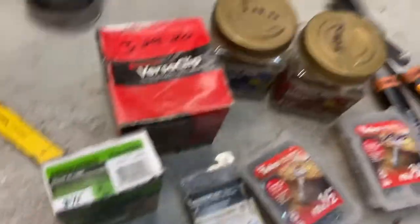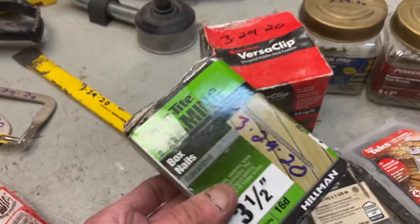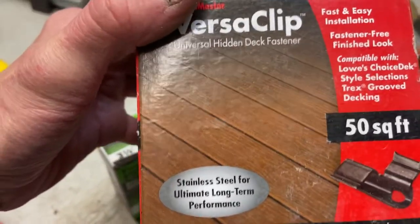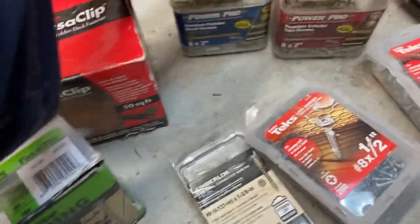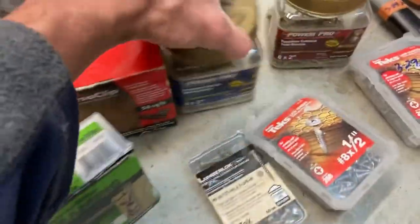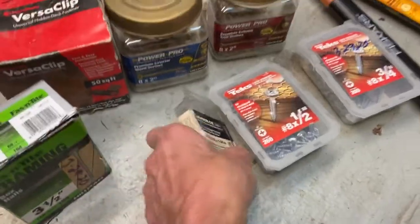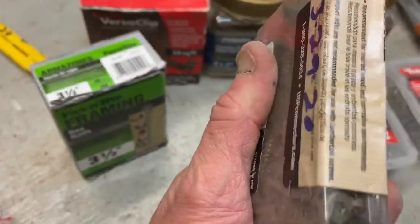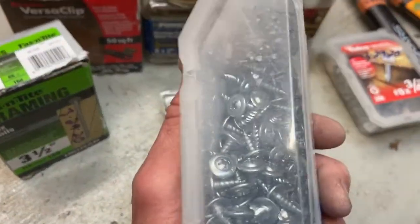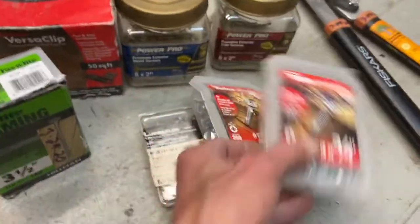Screws, fasteners, nails — these guys I can always use, and I always need them. I do woodworking often and I work on the rental properties often. These are really, really expensive fasteners. This box here about half full — very nice screws. I looked some of these up just out of curiosity; these go for about $12 a box, and this is an unopened box. The same with this one — pretty full, $10 box. This one's about half full, same thing, about $10.